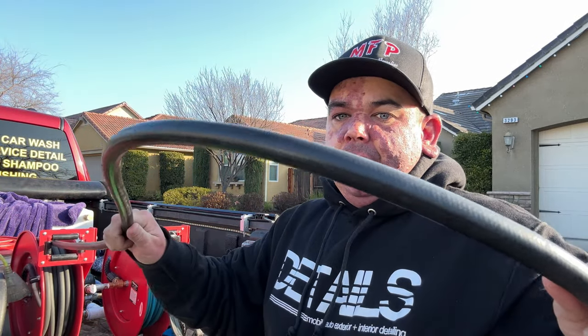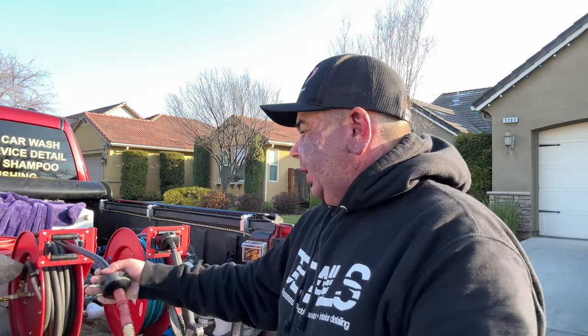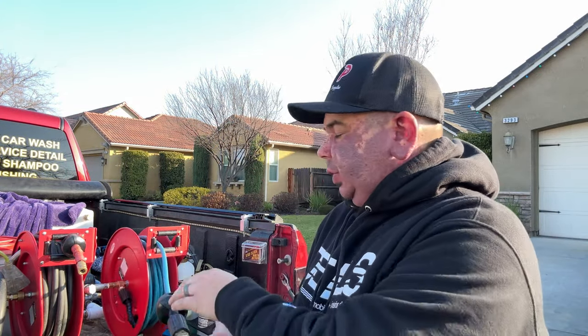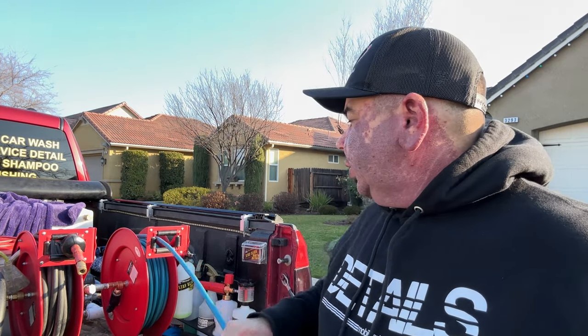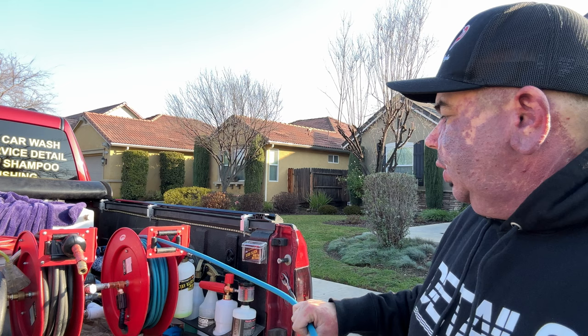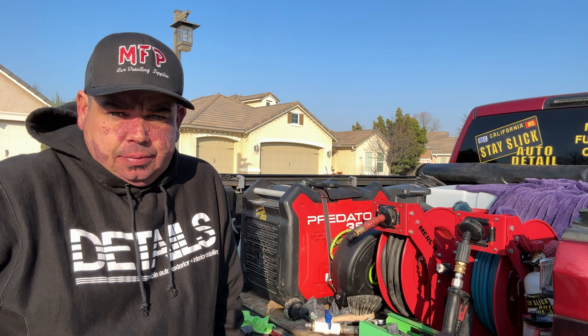Another frequently asked question: can I use a three-eighths hose with this? Yes, of course, because the original air hose that came with it is three-eighths. Uber Flex hoses are a quarter inch, so they're thinner. You can run a three-eighths hose, but I will say a quarter-inch hose is much easier to manage — it's lighter and you can throw it around on the ground better. I would recommend going with a quarter-inch hose.